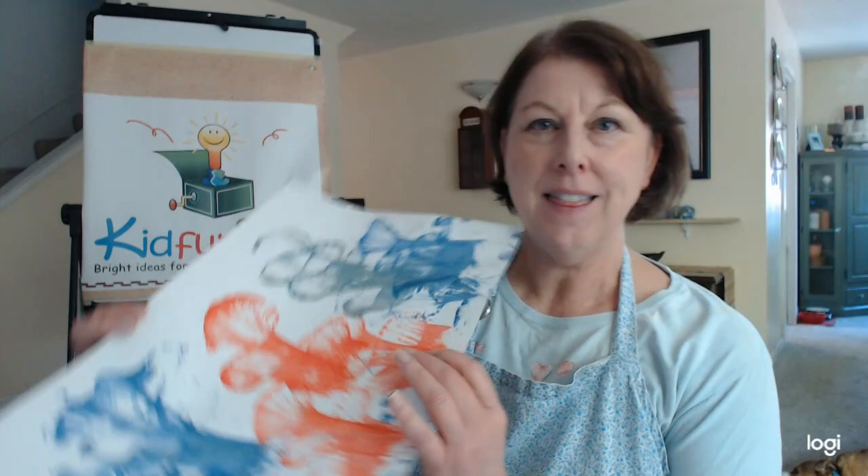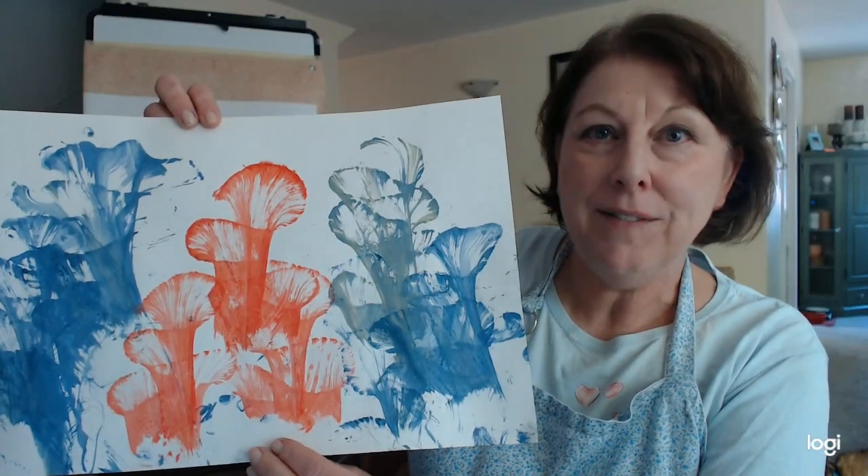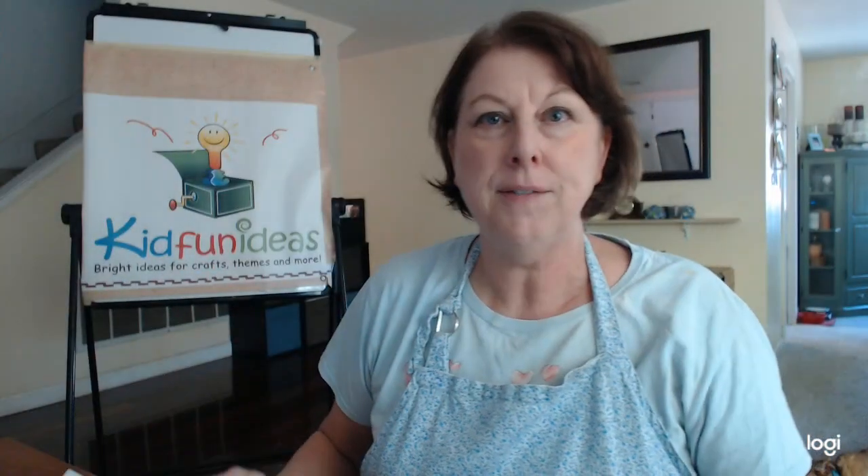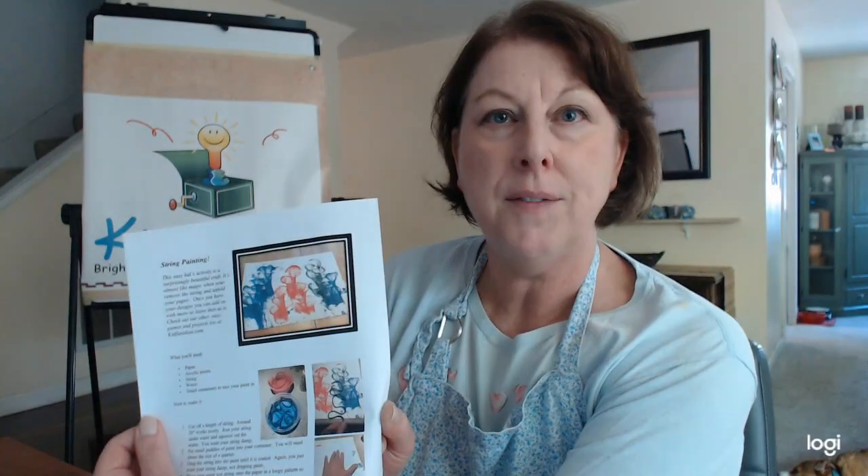Hey everybody, it's Eileen with kidfunideas.com and I'm here with another fun craft. Today I thought we would make string painting — it's a really fun technique for painting and it looks really neat when you're done. You can find this craft directions in our spring craft section.